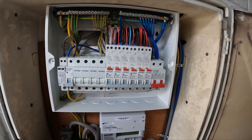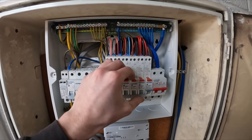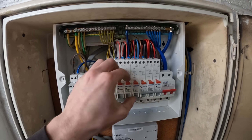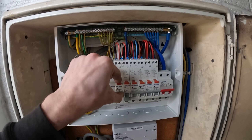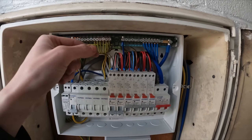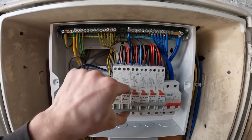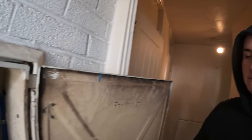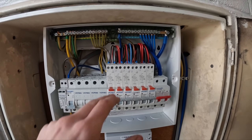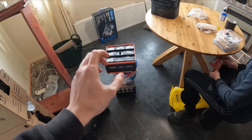Right Ted, moment of truth — main switch on, buzz bars all torqued up. Cooker's fine, ring main's fine. Normally it's the lighting that's an issue — that socket's fine, that one's fine. But there's a lighting circuit that won't come on. About 30 seconds later — turns out it was a shared neutral. I piggybacked them across and, moment of truth, there we are — lights are on, job's good. A quick easy fix; I thought we were going to have hours of testing a fault.